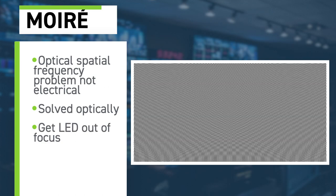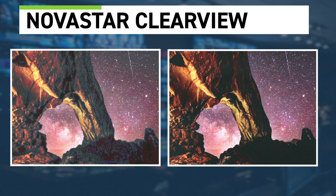The next common artifact is the moiré artifact, which is really an optical phenomenon. There's nothing we can do in the design of the LED to solve it completely, but we can address it optically. Getting the LED slightly out of focus helps, as does buying finer pitch LEDs. Novastar calls their receiver card feature for this Clearview — it makes the picture a little bit fuzzier, which helps eliminate moiré on the LED. You can also cover the display with a rear projection material to diffuse the light.